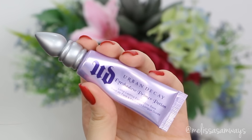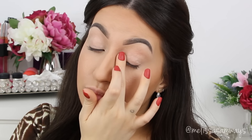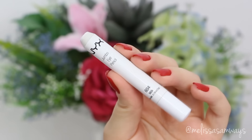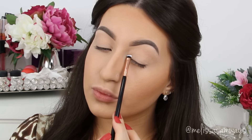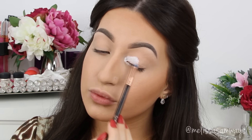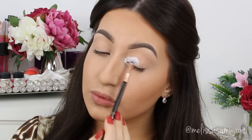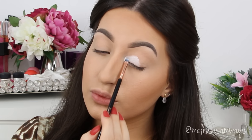Let's begin — I'm gonna apply my Primer Potion by Urban Decay all over my lid, spreading it really well with my clean finger. It will hold everything in place and make all the shadows last so long. To make the colors more vibrant, I'm gonna use this jumbo pencil by NYX in the color Milk. You can use any white or shadow base that you want.